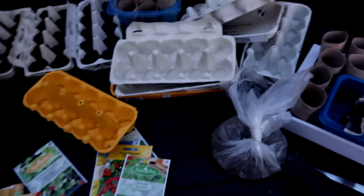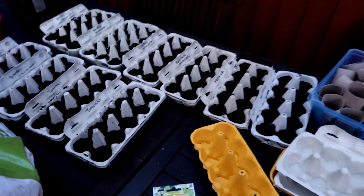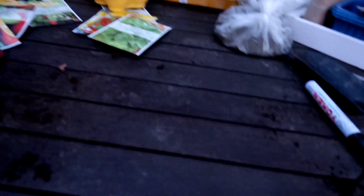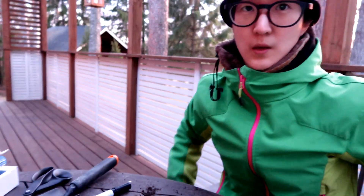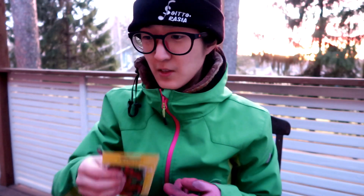I thought I had way too many egg cartons, but it turns out I'm going to use all of them — great! I still have kale and tomatoes to plant. I don't think there'll be too many seeds in this packet, so I'll just continue.